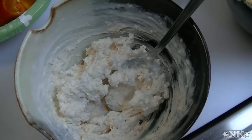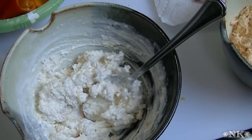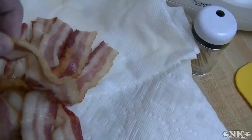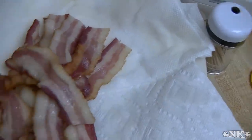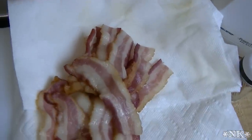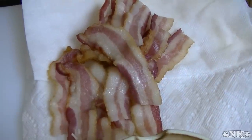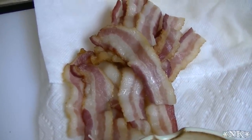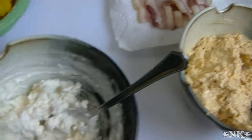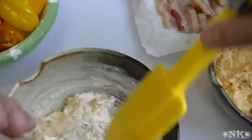What we have over here — I par-cooked a pound of bacon. You want it floppy; you don't want it to be raw because it will not cook all the way in the oven, and you don't want it to be fully cooked because you won't be able to wrap it. Now what we're going to do is put these fillings into zip-top bags and I'll be right back.